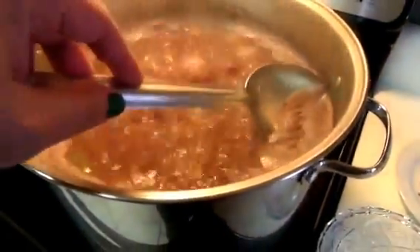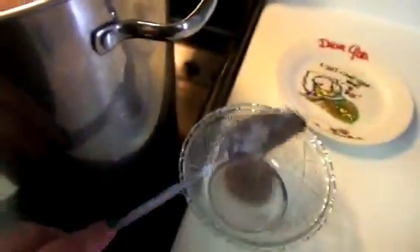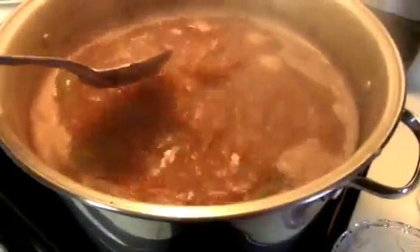When the soup starts to boil, I like to take off the foam from the top. I do this especially when I'm making this kind of soup with meat.